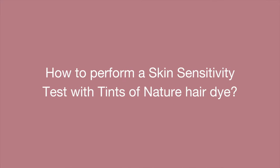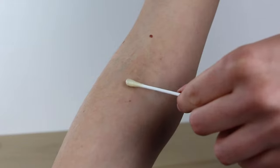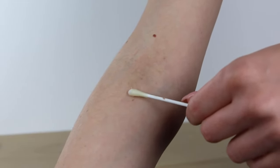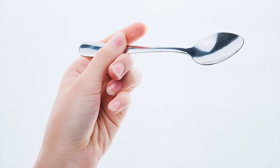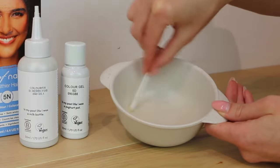To perform a skin sensitivity test with Tints of Nature hair dye, simply use a cotton bud to mix a drop of the colour fix and a drop of the colour gel, and dab the mixture onto dry, clean skin. We recommend the soft skin on the inside of your elbow. Be sure to avoid using any metallic objects when mixing or applying your colour solution.